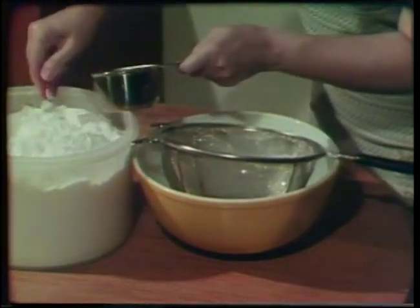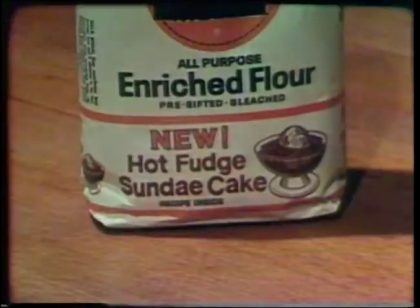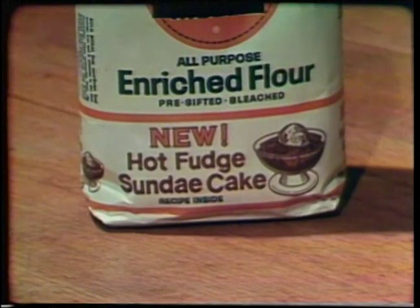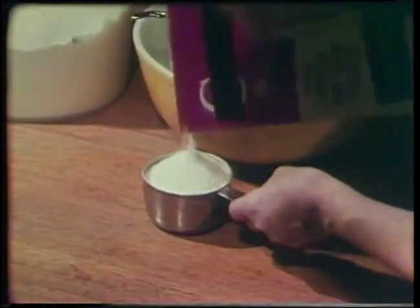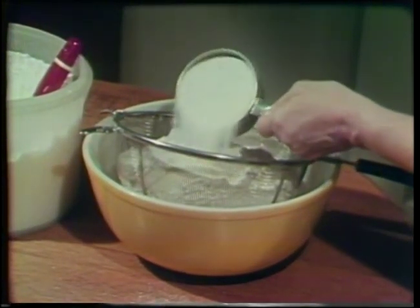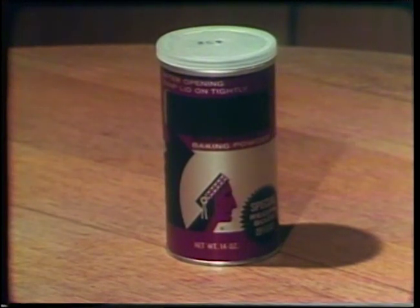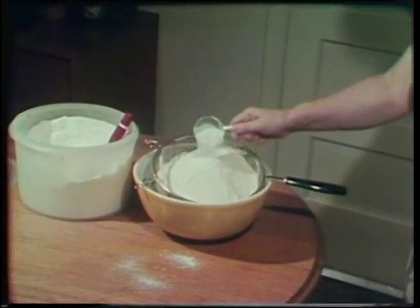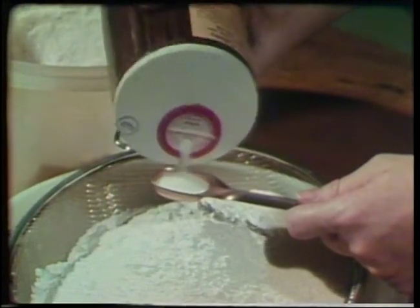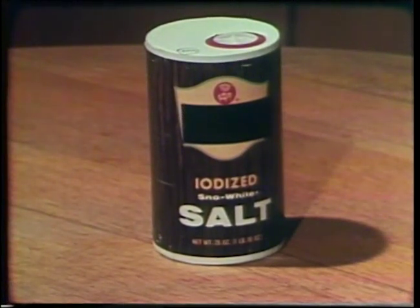Start with the flour — there's no need to sift, just give it a stir and measure out seven cups. When you're shopping for flour, watch for enriched flour. Enriched means the nutrients taken out in the processing of the wheat have been put back in again. Next, nonfat dry milk — it takes a cup full, and this gives as much calcium, protein, and other nutrients as a quart of liquid skim milk. Then baking powder, the double action type — a fourth of a cup for this mix recipe. And four teaspoons of salt. It pays to use iodized salt whenever you can — that's the salt that helps protect us against goiter, and it costs just the same as regular salt.